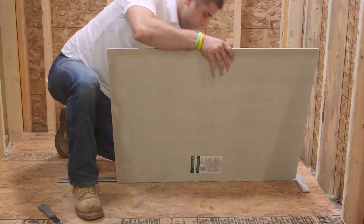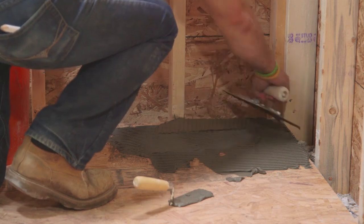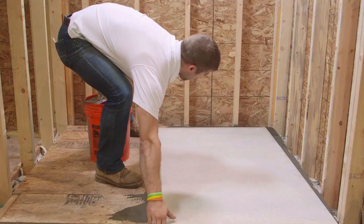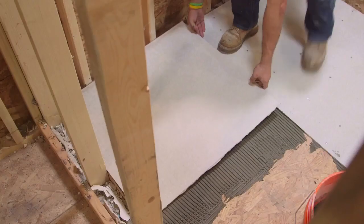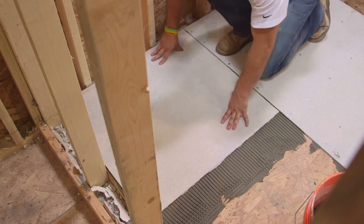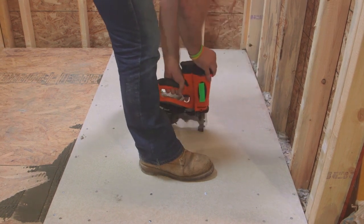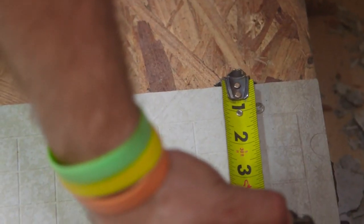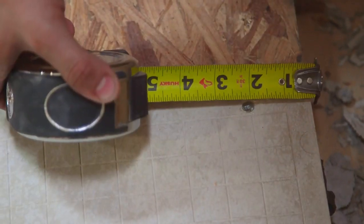Score and snap boards to proper sizes and make the necessary cutouts. To attach Hardeebacker cement board to the subfloor, apply a layer of thinset on the subfloor using your trowel. Then embed Hardeebacker cement board firmly and evenly in the wet thinset. Fasten the boards into the floor and ensure one eighth inch spacing between boards, walls, and cabinets. Make sure to keep fasteners between three eighths of an inch and three quarters of an inch from board edges, and two inches from board corners.